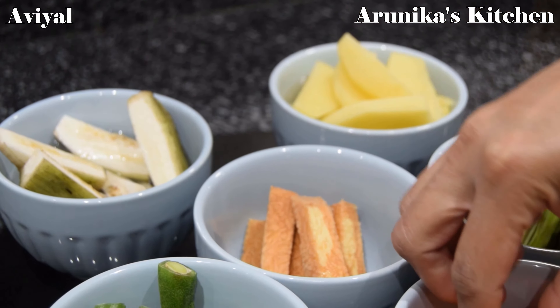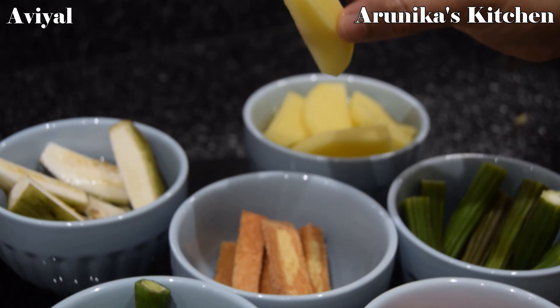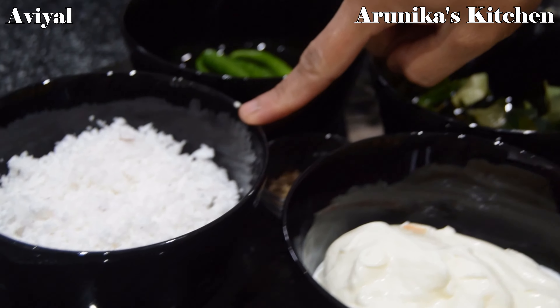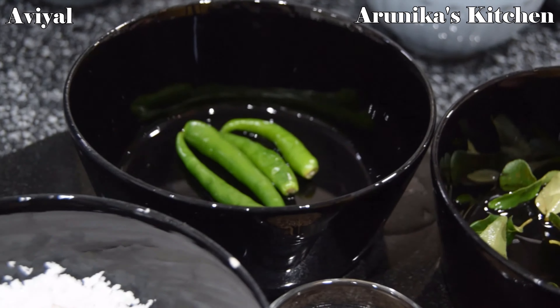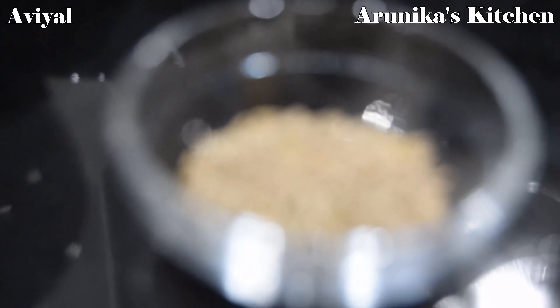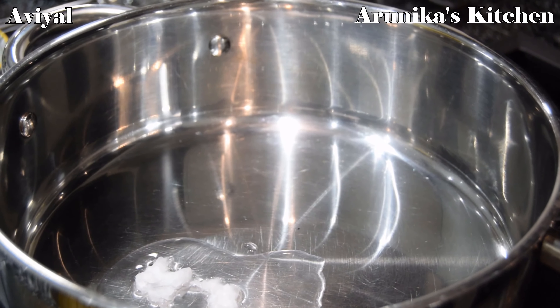I'm going to make Avial. We use a first cup and a third cup. We add 1 tbsp of jira. We have 1 tbsp of coconut oil.